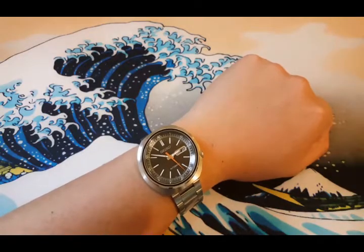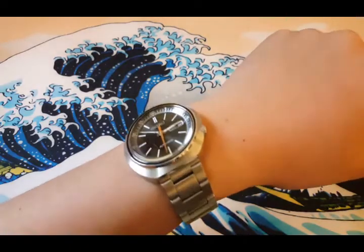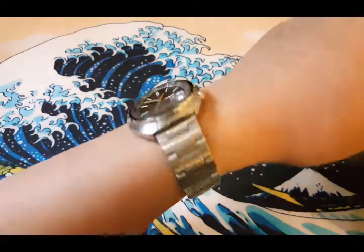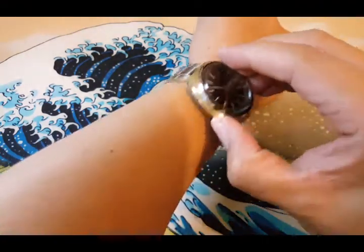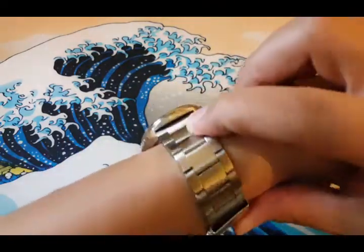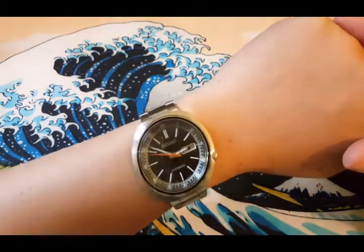And here it is on my 6.9 inch wrist. It really seats well because of the lugless design. Actually it's very small.